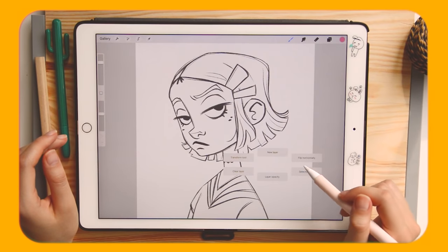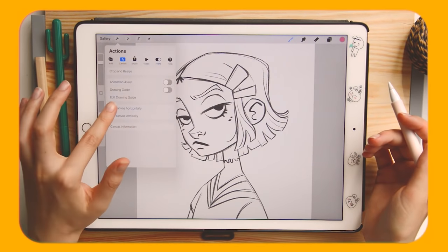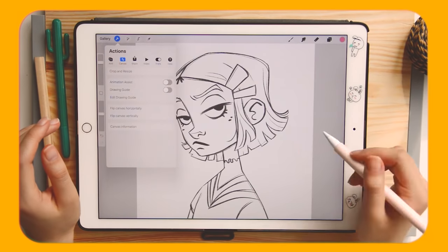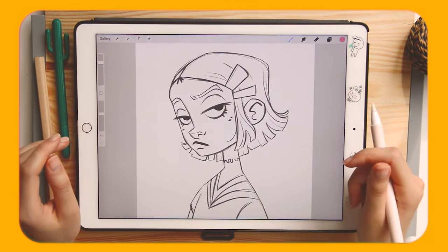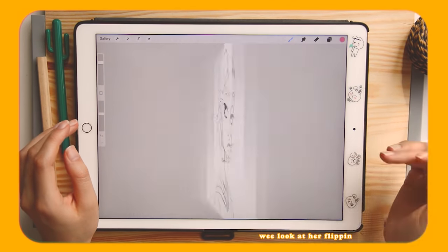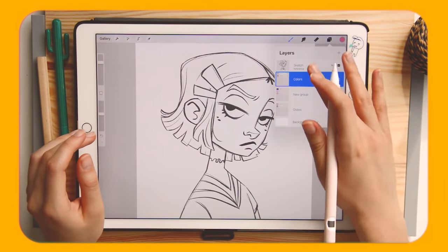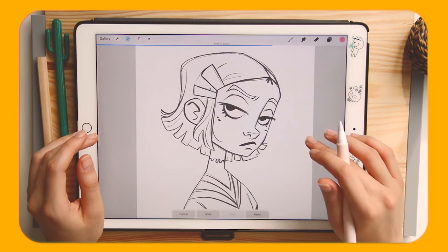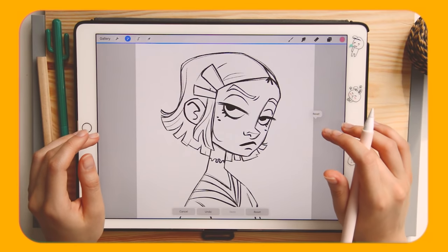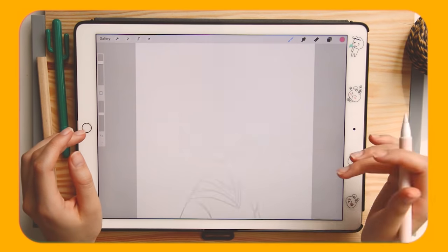The quick menu will save you a ton of time with repeating actions. When I draw characters I flip a lot, and before I was going to the canvas options and flipping from there, but now I've set it up in my quick menu and with two touches I flip the canvas. It's so much easier and saves a lot of time. I also set the transparency of my layers and a clear layer option — you can set up whatever you like.